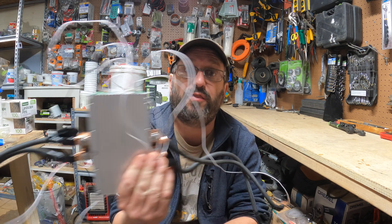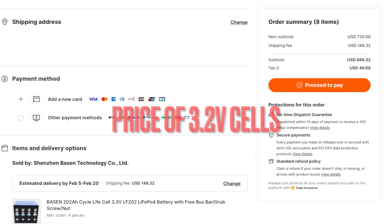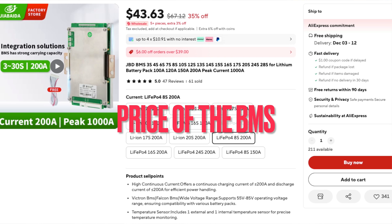Today I'm going to show you how to build a 24-volt, 200-amp-hour lithium-iron phosphate battery using 3.2-volt nominal cells and a BMS. There's no point in watching this video because it is cheaper to just go buy a 200-amp-hour 24-volt lithium-iron phosphate battery off the shelf.